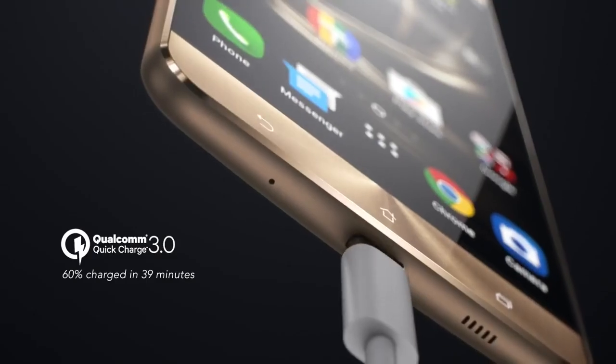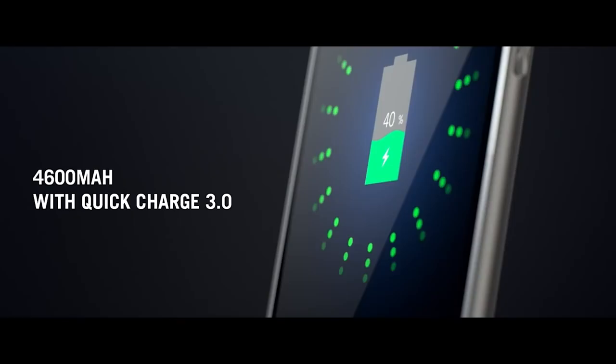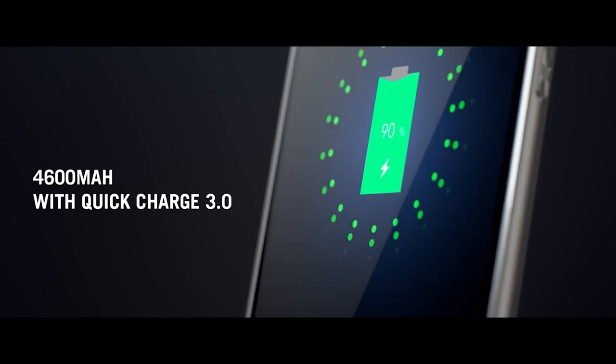The Zenfone 3 Deluxe contains a high-capacity 3000mAh battery with Qualcomm Quick Charge 3.0 technology. This can have it charged from 0 to 60% in just 39 minutes.